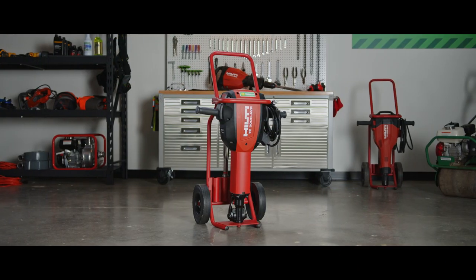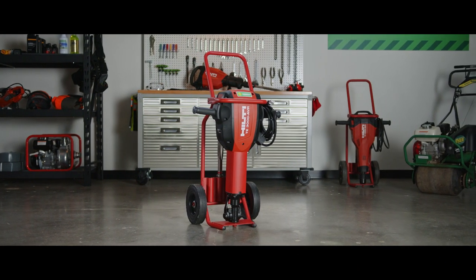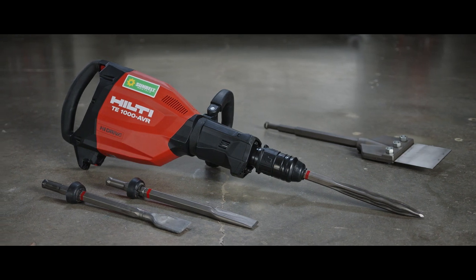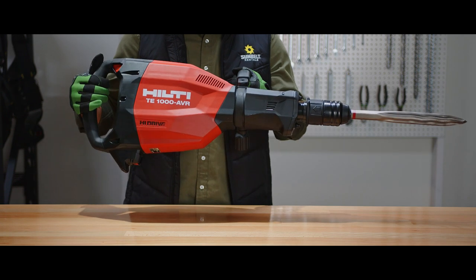If you're breaking up a floor to remodel a bathroom, the 65 pound demo hammer is ideal. If you're cutting through a wall, the smaller 30 pound hammer is a better choice because the handles make it easier to cut across or above the head.